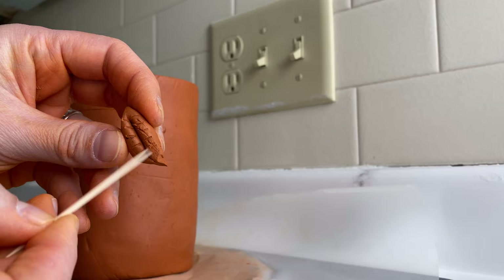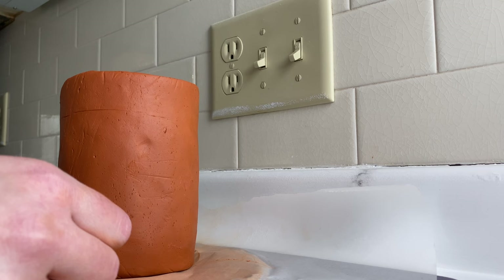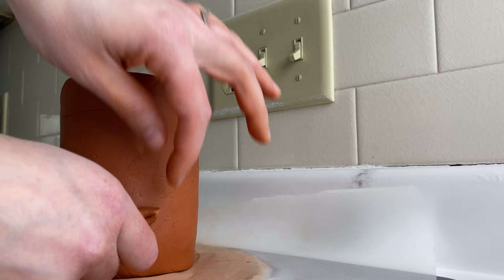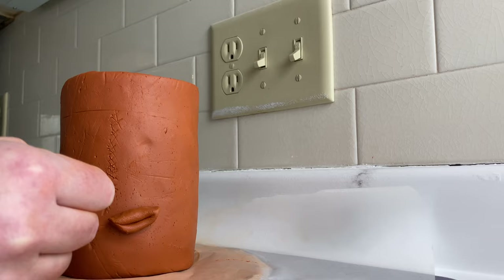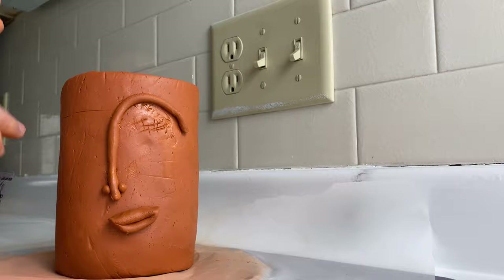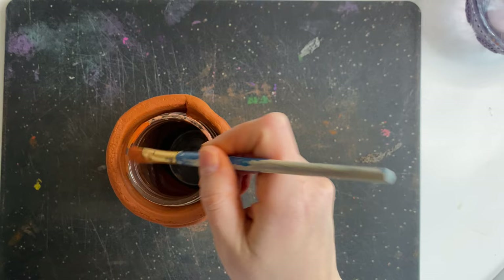To apply all the features to your pot, take a toothpick and score the back of each feature, then score on your pot where you plan to place it. Dab a little water on both the pot and the feature and press it on. Continue that same process for all features. I didn't score the back of the nose and eyebrow because they were so thin, and they ended up falling off and I had to superglue them back on — so I definitely recommend scoring every piece.